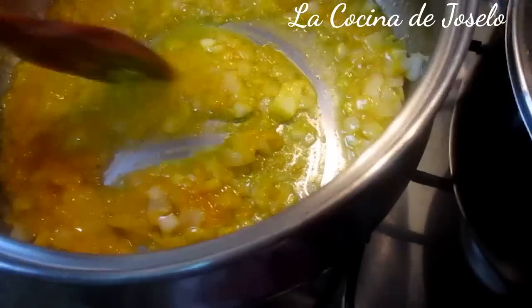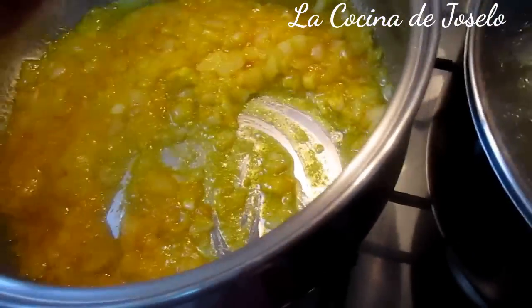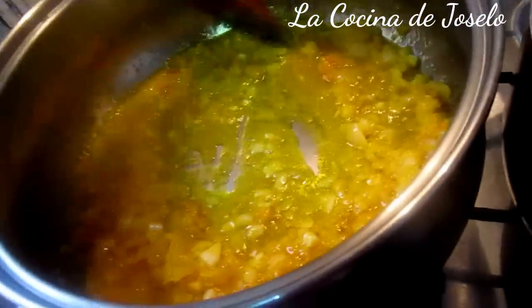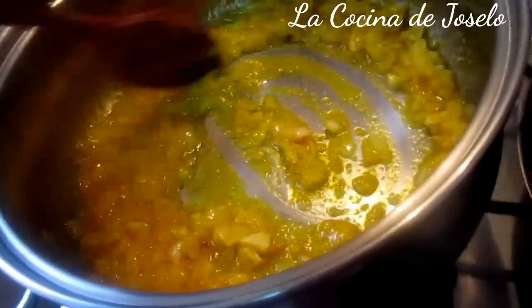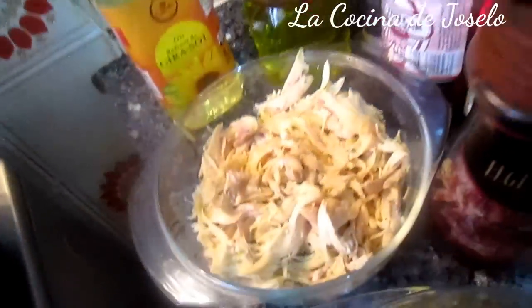Con mucha paciencia que se cocine bien, que se le vaya un poco de picor al cocinar. Mientras tanto, vamos triturando todo a fuego lento. Aquí añado el pan remojado para que recoja todo el ají. Voy a añadirle el pollo deshilachado.